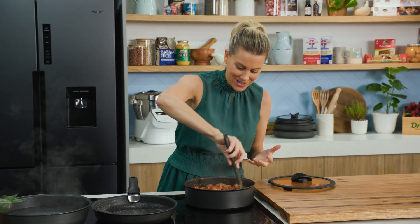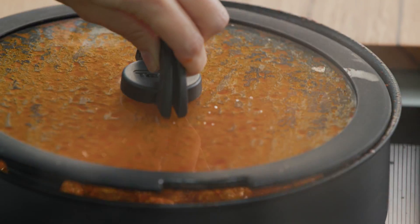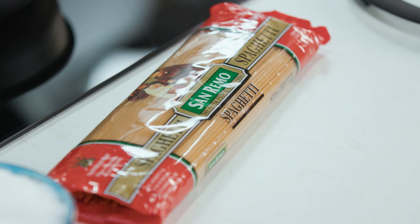Look how big a batch of meatballs this is — just wonderful. These are going to cook for a further 20 to 30 minutes, and once they're done I'm going to cook some spaghetti.